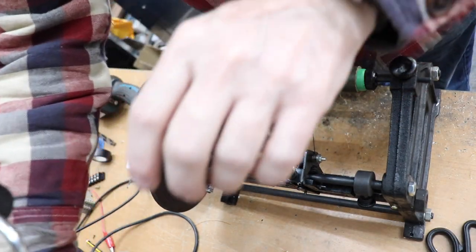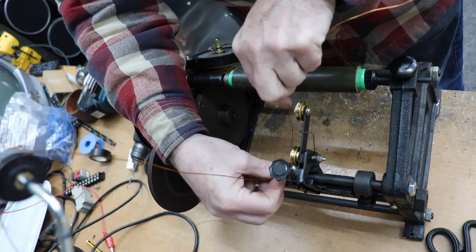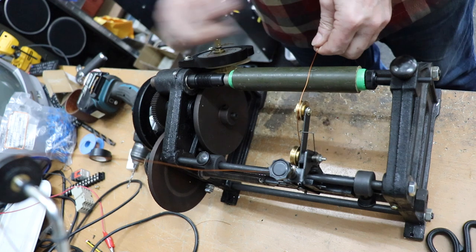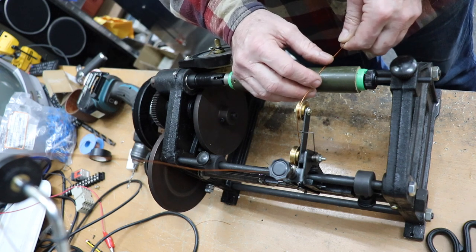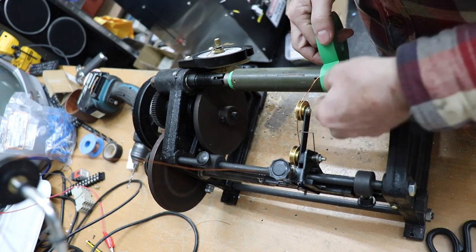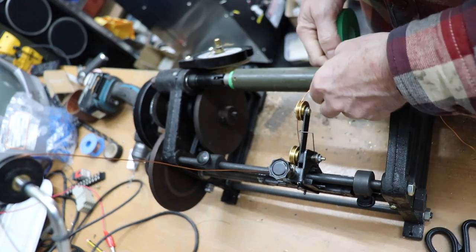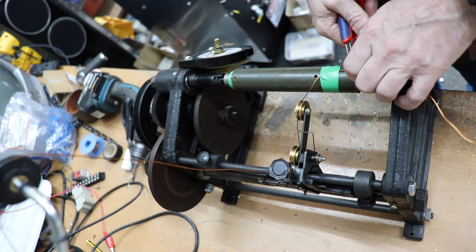I'm just going to thread the wire through all the pulleys. I'll need to tape that down. I've got two screw holes here which are going to be where the wire will be locked onto. Right, just cut that — cut off the spare bit — I think we are ready to go.